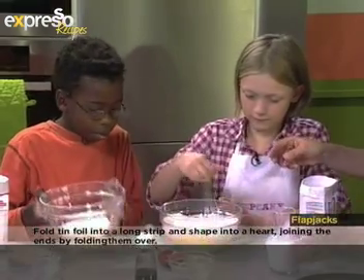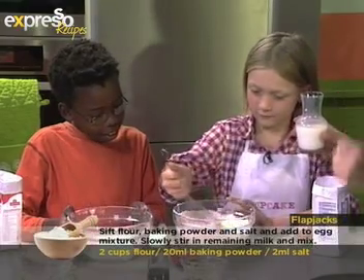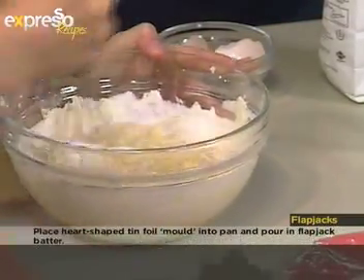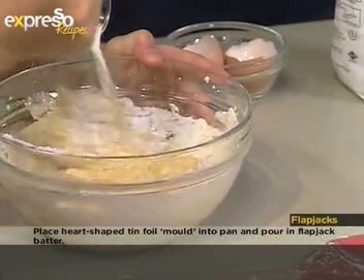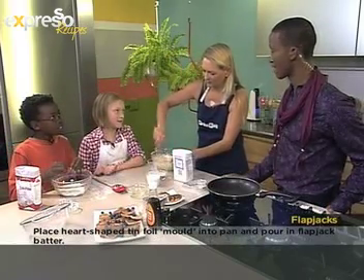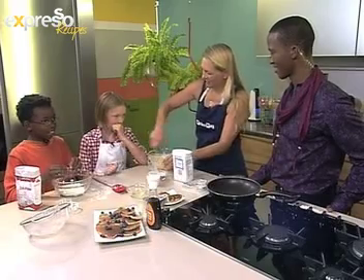Mix it in nice and evenly. It does help sometimes if you have an electric mixer. Georgia, I've thought of a math sum for you. Can you do big divisions? Not really. All right, let's do another big multiplication one. 25 times 4. I'll give you some time to think about it. What's 25 times 4? What's 25 times 2? — 50. So 25 times 4? — 100!